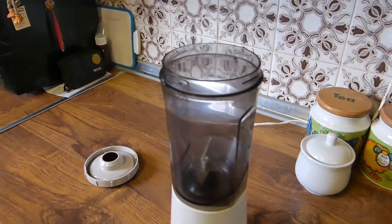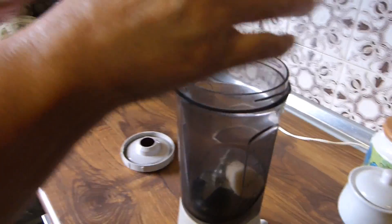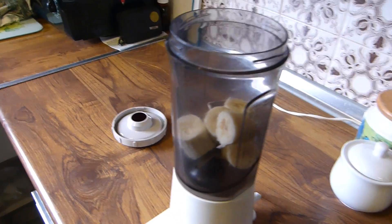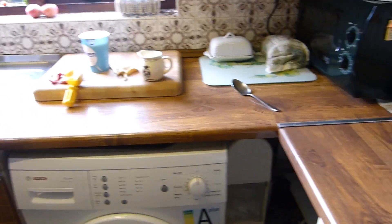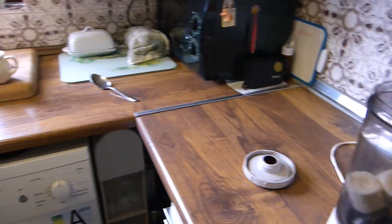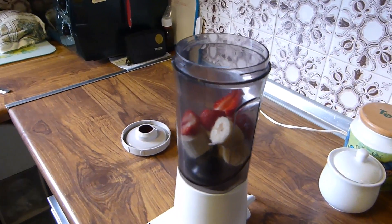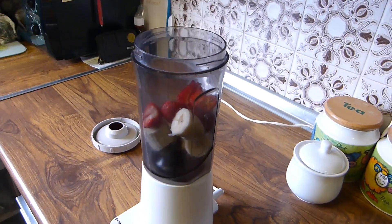What goes into this blender first? Okay, put in your banana — there goes the banana. That would be enough, I think. That's enough, that's too much! Yes. And then what's next? Okay, and then goes some strawberries — that's an awful lot.